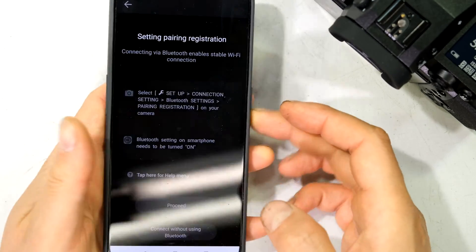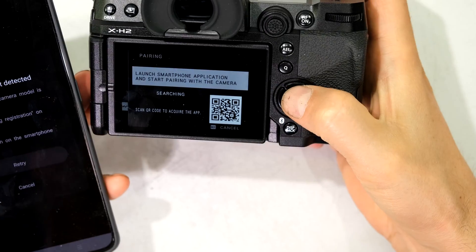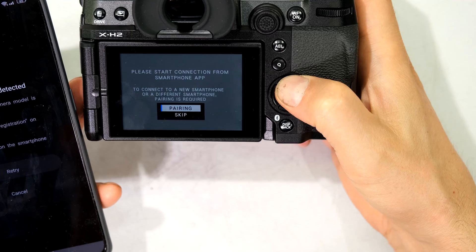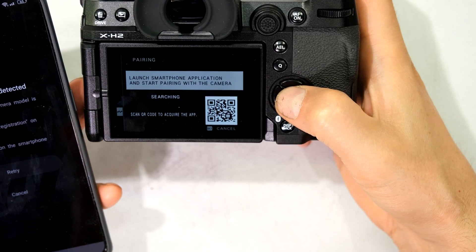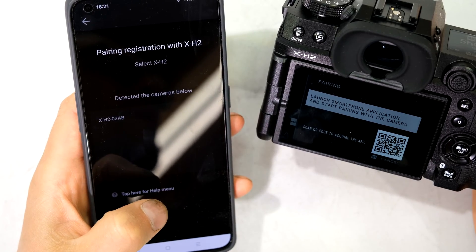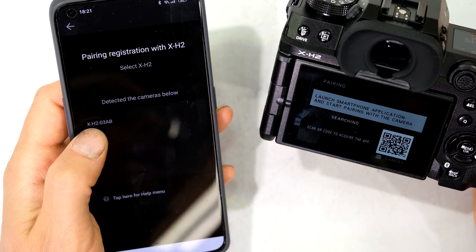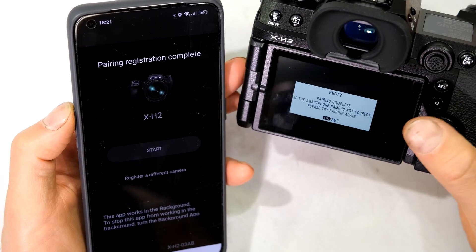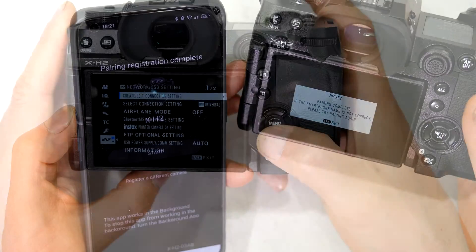It's going to ask me to proceed. I press proceed but the camera must be in pairing mode. Over here when it says pairing I select yes, then I retry and it finds the camera. It has detected the camera — it's come up on screen. I get a notification saying pairing complete.